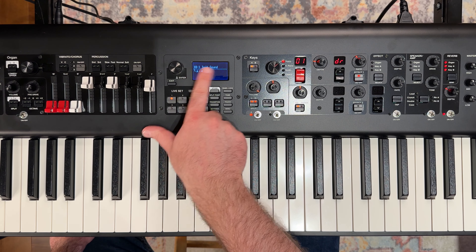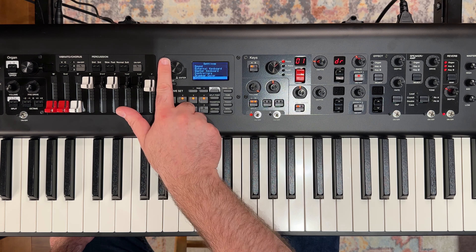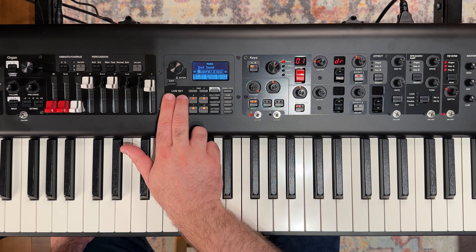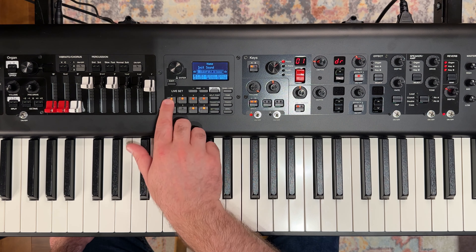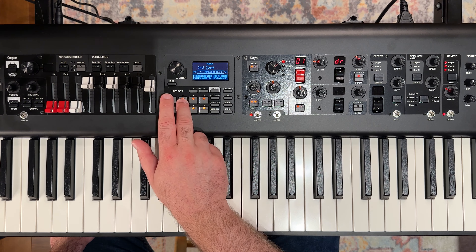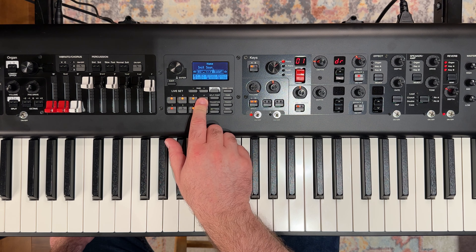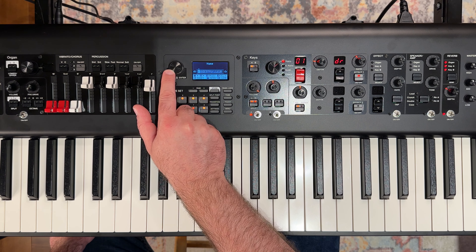The first thing I want to do is change from a default name. So we're going to go to Settings, scroll down to Name, and make sure that you're on the live set you want to rename. We can use buttons 1 and 2 to move — you'll see the little line under our letters. We're going to come all the way over and delete these all the way back, then scroll and call this piano.